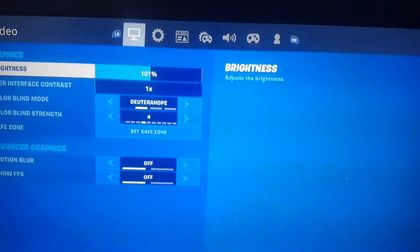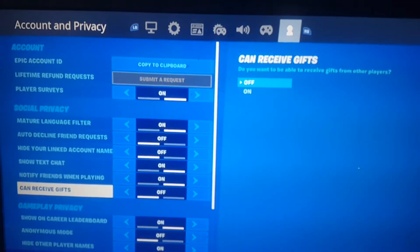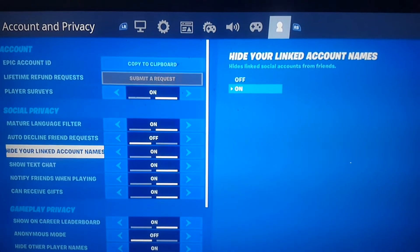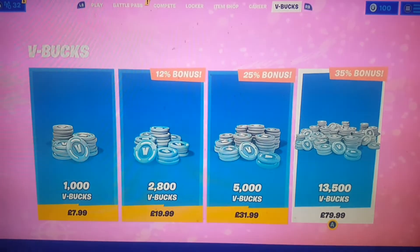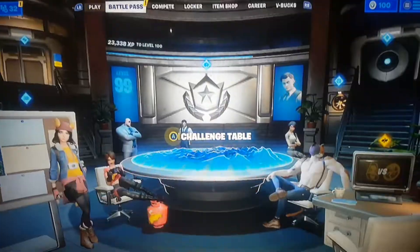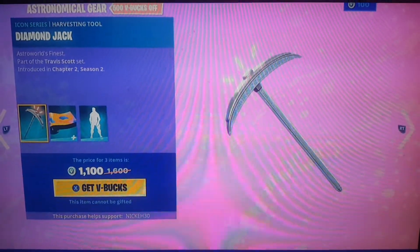You want to go over to settings and go to the little person in the corner. You want to make sure 'Linked Account Can Receive Gifts' is on, and 'Linked Account Name' is on as well so they can't see who is receiving it, so you don't get caught. Once you've done that, you must reset your Fortnite as well.